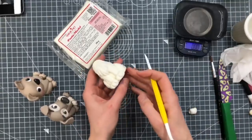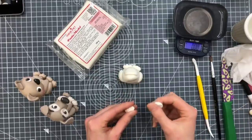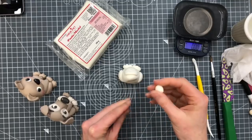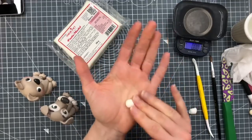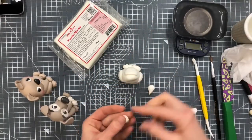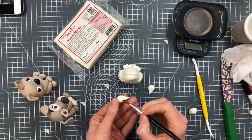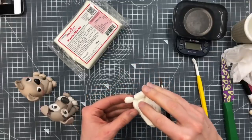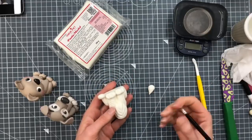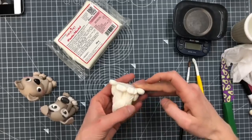So this one's got nice big feet. I'm trying to think what kind of dog this one could be, because I've made it white. These back feet I'm going to make a little bit more teardrop shaped, so the thin end sticks underneath the body. I'm going to put a bit of water on the thin end and just push it under that back thigh. Let's put some water on this one too, and we'll push that under there.